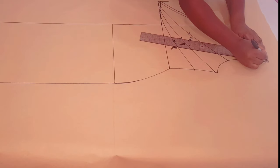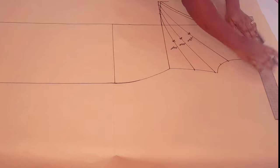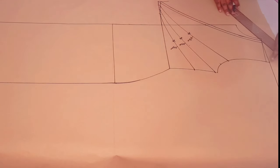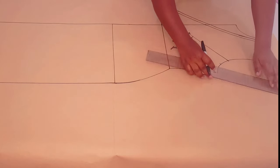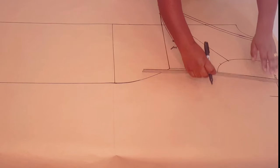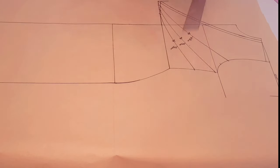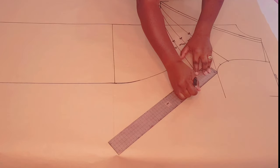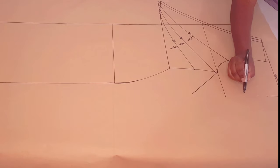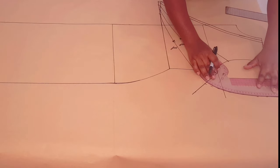Coming to the shoulder tip, we're going to raise it up by one centimeter — put a mark. Now draw a straight line connecting this point and passing through this raised point we just marked. From the shoulder tip, we're going to measure 15 centimeters for our sleeve length and put a mark. Square a line down, now square in your underarm line. Measure from this line 10 centimeters down and put a mark, then draw a straight line connecting this point to the underarm point. Now with your free hand, just draw a curve and finish with your curved ruler.